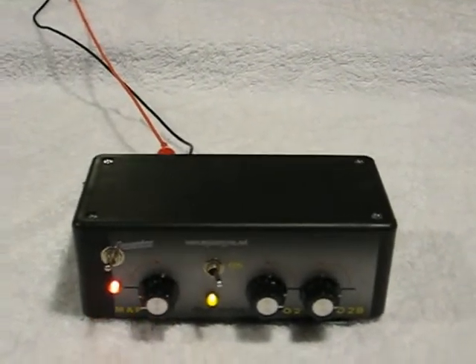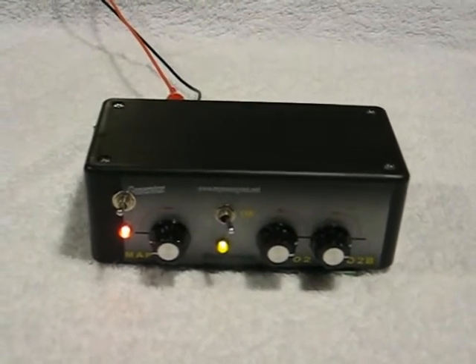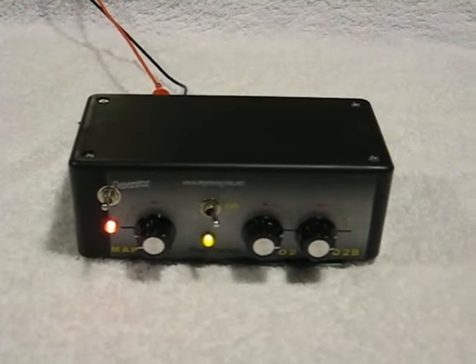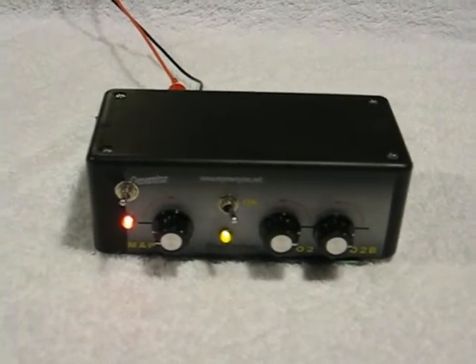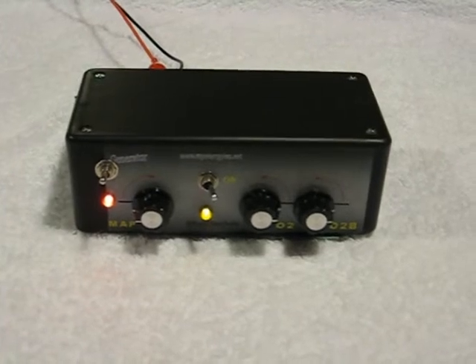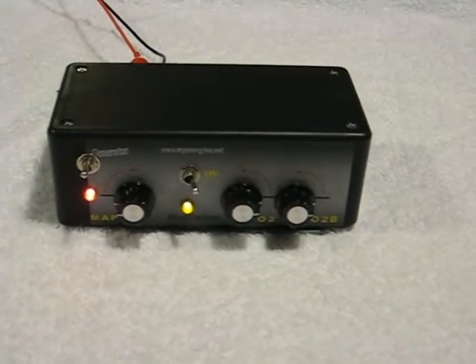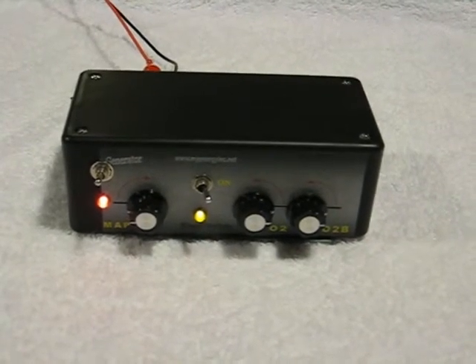The switch controls a relay which sends power to the hydrogen generator. It's not good to hook the generator up directly to the battery or to the starter, so that it comes on only when the engine comes on. If there's a problem with the generator, how do you turn it off? It's very important to be able to turn it off if there's a short somewhere, if it runs dry, or if there's a leak.